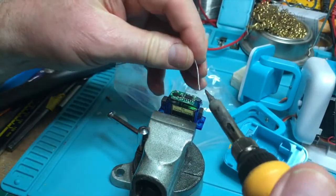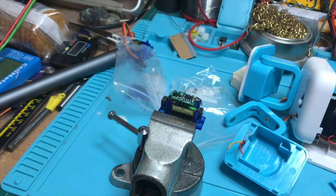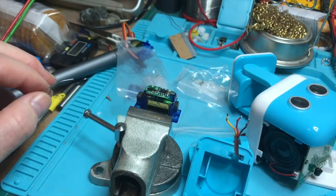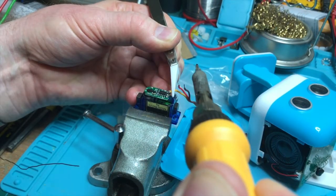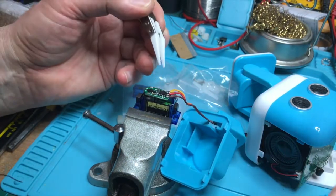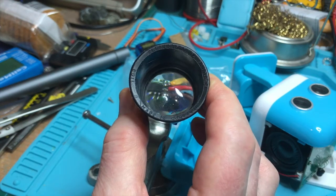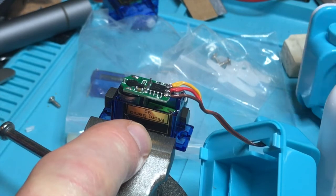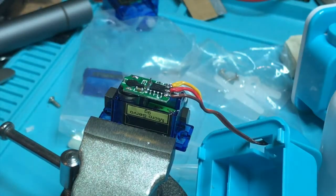Now I'm just going to tin those pads, starting at the back and working forward. What I'm looking for is a nice shiny ball of solder. Just clean the soldering iron and tin these little wires after tinning the end of the soldering wire. Now we're going to put these in place — that's orange, red and brown. As you can see, good joints — nice and shiny. And now I'll just switch on and we should see some movement. That's working great.